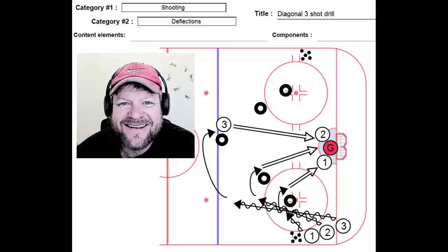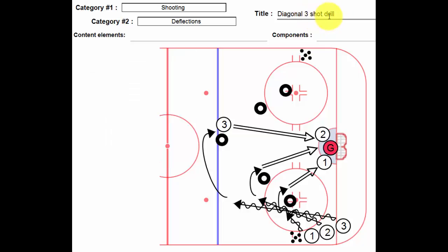Hi, Lou here one more time. And today we've got something called a diagonal three shot drill. I'm sure it goes by a lot of other names, but it's all I could come up with.